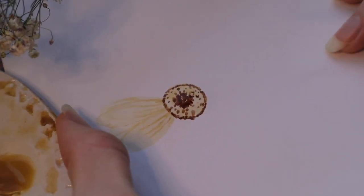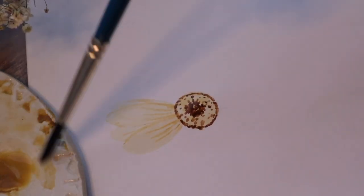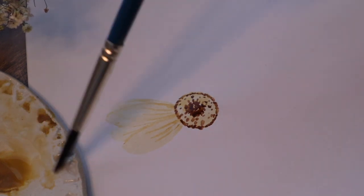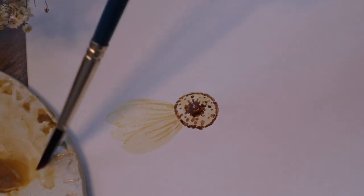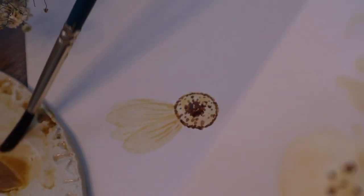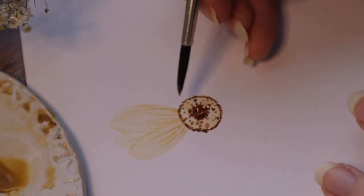Then you can remove this layer so it will be easier for you to paint. Let's take some color — and remember to use shorter strokes. If you have this color here already and it has dried — when you paint on regular paper, it will dry so fast. So that's actually a very good thing about this paper.